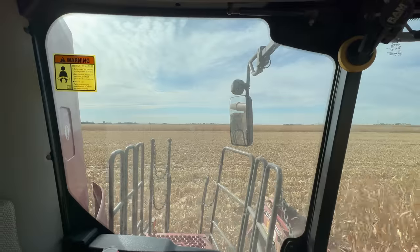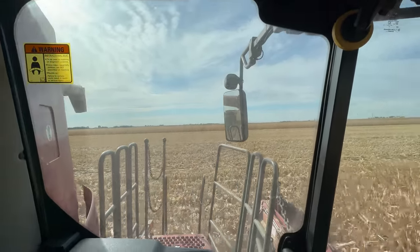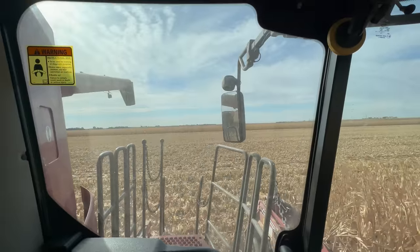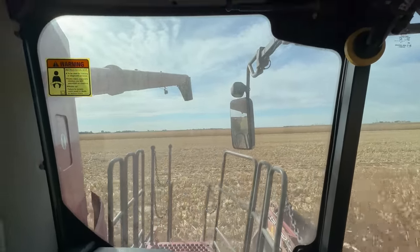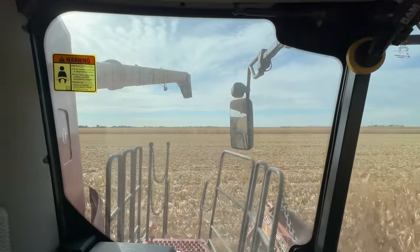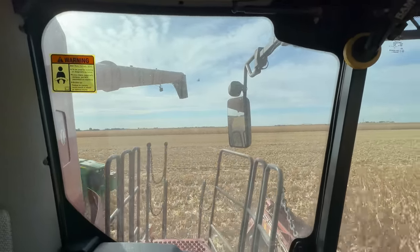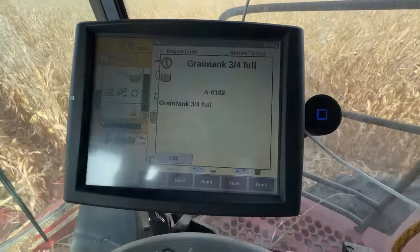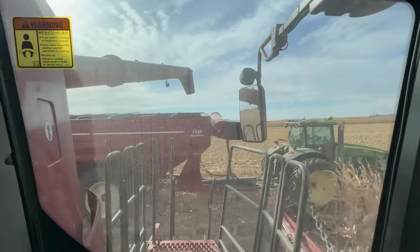Do you spy that in the rearview mirror? I believe my grain cart is here. We'll see if this magic wand summons them. Three-quarters of the way full, and look at that.